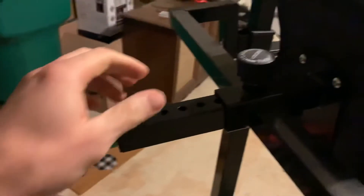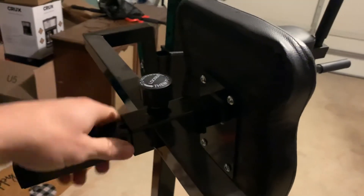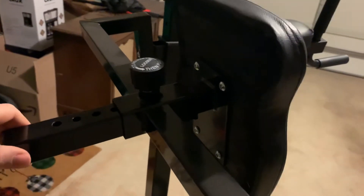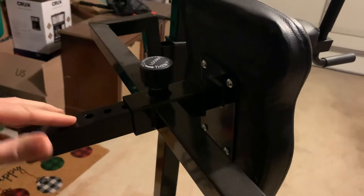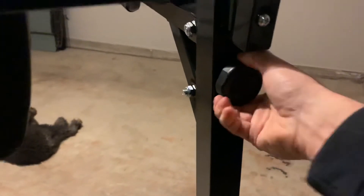That's all it takes. Also, you can adjust the length of the back support — you can move it one, two, three, four, five or more slots back. So we're going to go ahead and unscrew this one to show that adjustability.